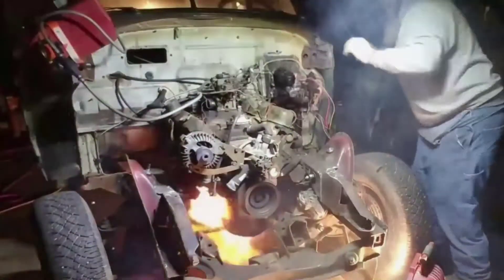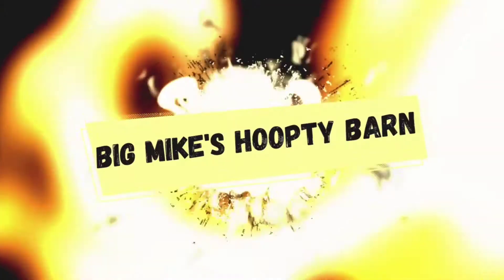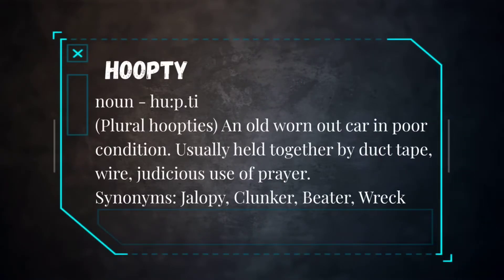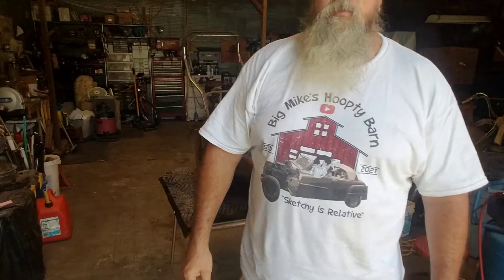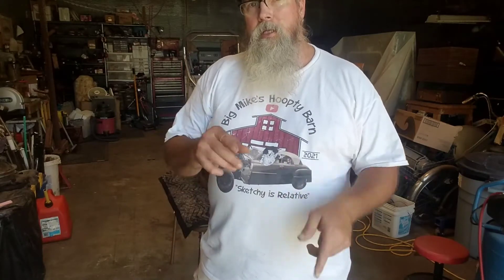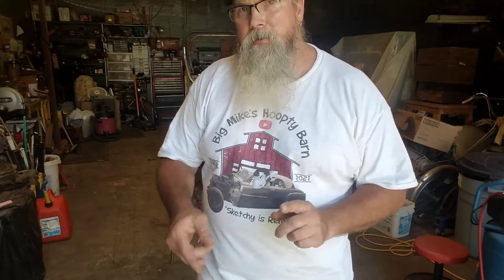Who's ready to go see what kind of mischief we can get into today? Hey everybody, welcome back to the channel. It's Big Mike back out here in the Hoopy Barn, and today we're going to work on a little bit different kind of hoopty.